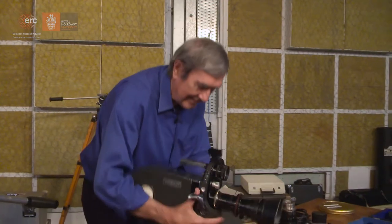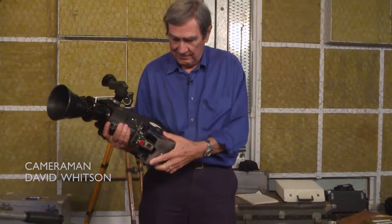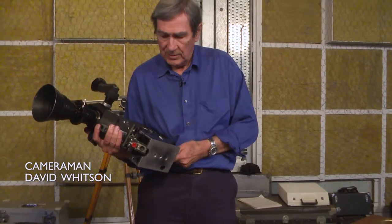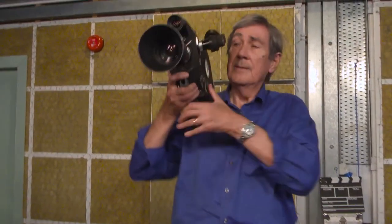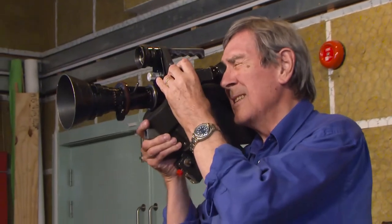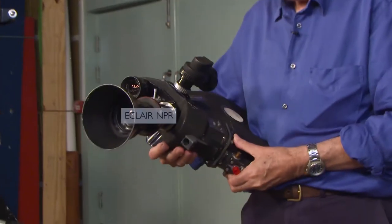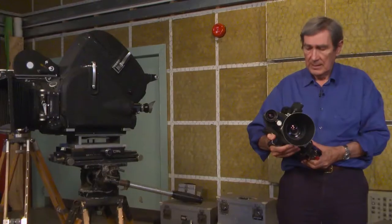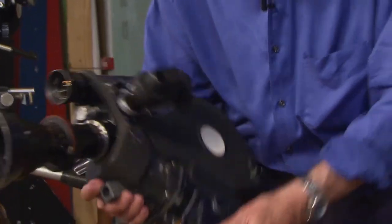Oh there she is, come to daddy. I didn't remember it being as heavy as this. First thing to do is get rid of that — that's only for use on the tripod. Now that is the camera I lived with happily for nearly 20 years, jealously guarded in my locker. It went round the world with me several times and in my view it's the best 16mm film camera ever made. It was just built to be used. It's ergonomically superb.